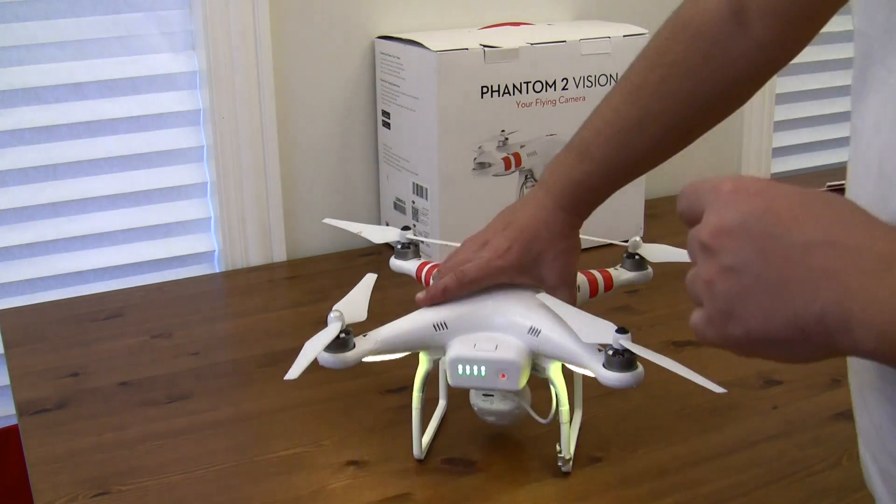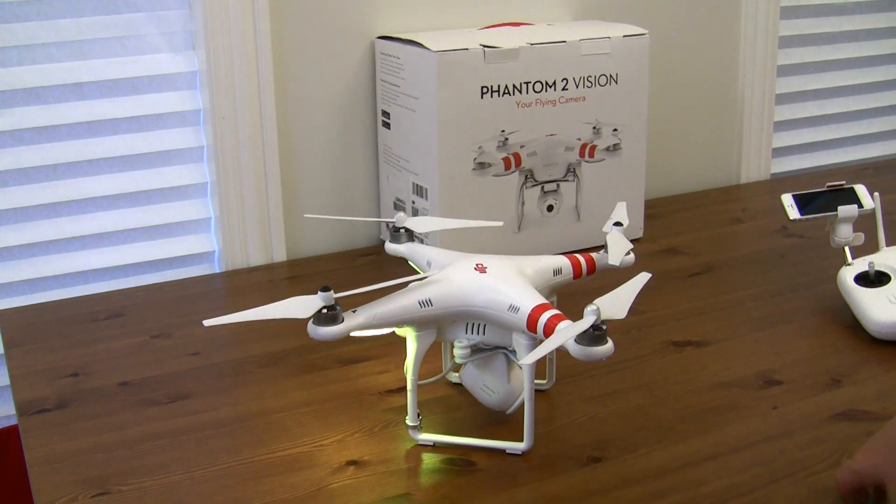Thank you very much guys, and I hope you have a lot of fun flying this. I sure do. This is my first quadcopter. Thank you very much.